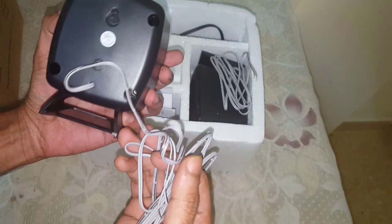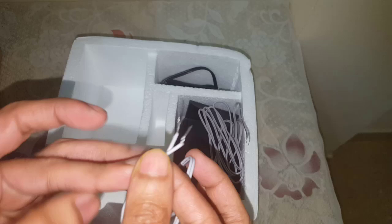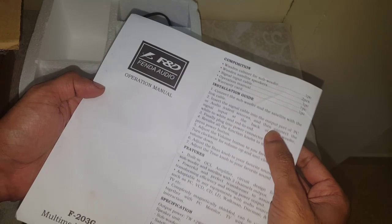This is the speaker, along with a wall mount. And this wire and the connecting wire. We have another speaker here as well, which looks just the same. And we have the instruction manual, which lists all the things that are inside.